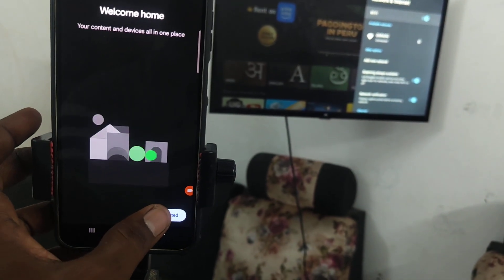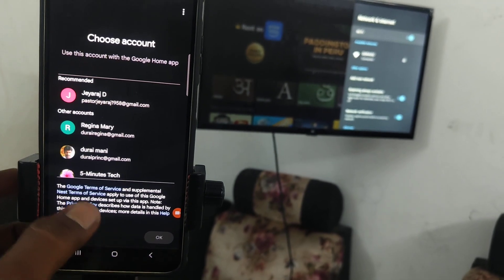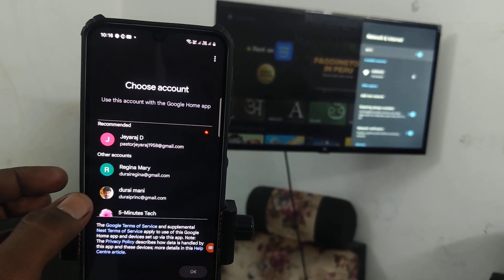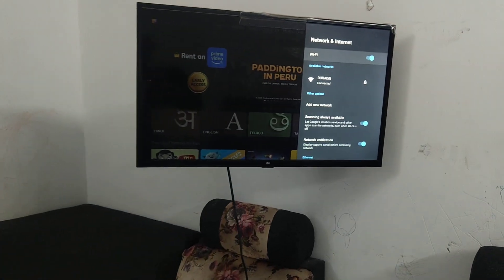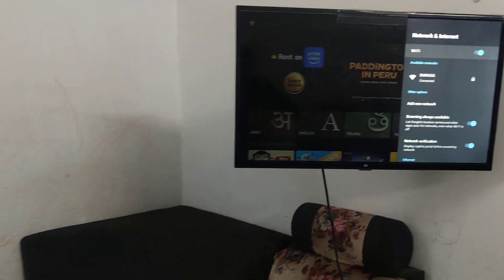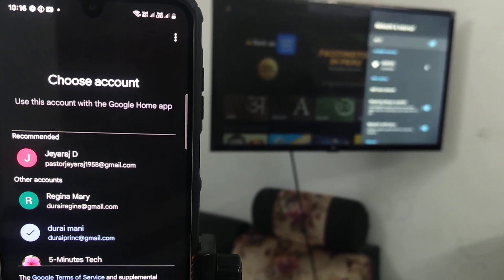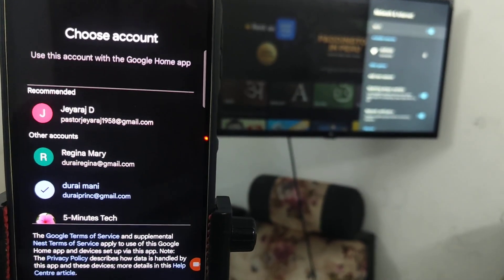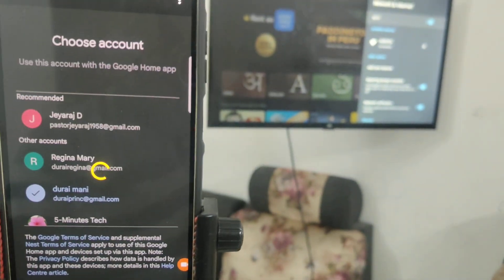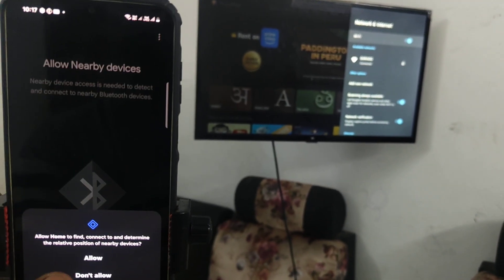Go to Get Started and click Next. Give all permissions. Select the email ID which you use for your TV as well — the same email ID should be used for both mobile and TV. Select the email ID associated with your TV and click OK.